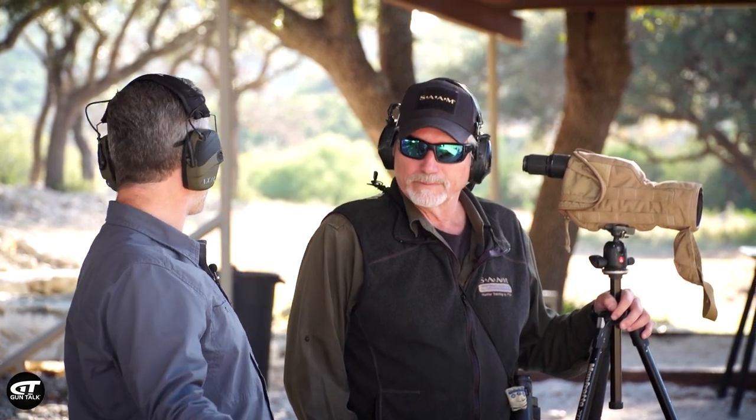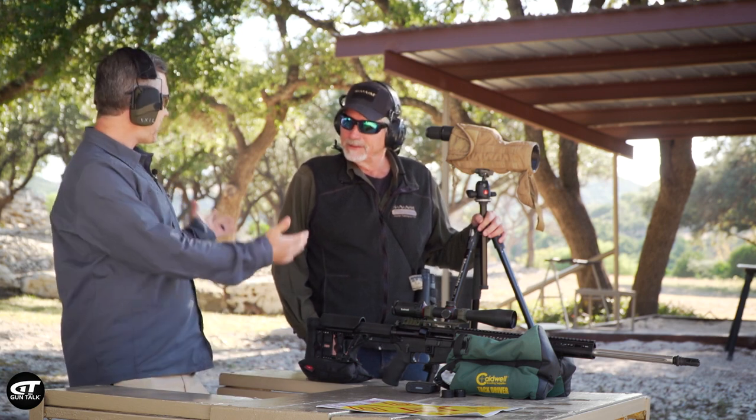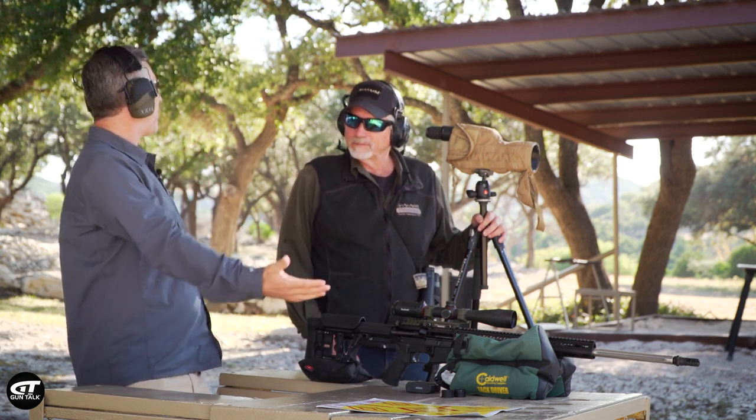Sighting in your rifle is important, and there are more than one way to do it. Here with Doug Pritchard, we're at FTW Ranch. Doug, you guys sight in hundreds or thousands of rifles each year. We do, yes sir. So we thought, let's ask the expert and at least get your way of doing it.